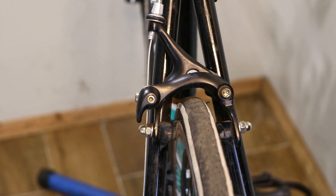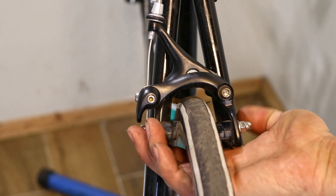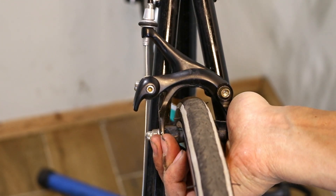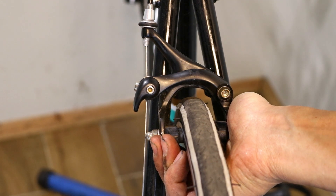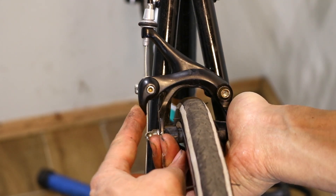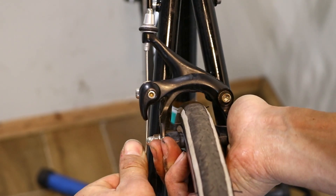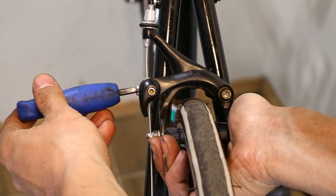Stand facing the front of the brake. Grab the brake pads from underneath and squeeze them against the rim. While keeping the pads pressed, check if the brake quick release lever is fully in the closed position. If it's not, push it down to close it. Next, pull the brake cable to eliminate any slack and tighten the pinch bolt.